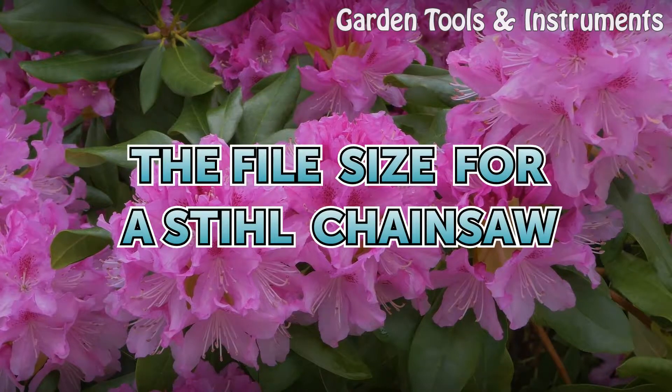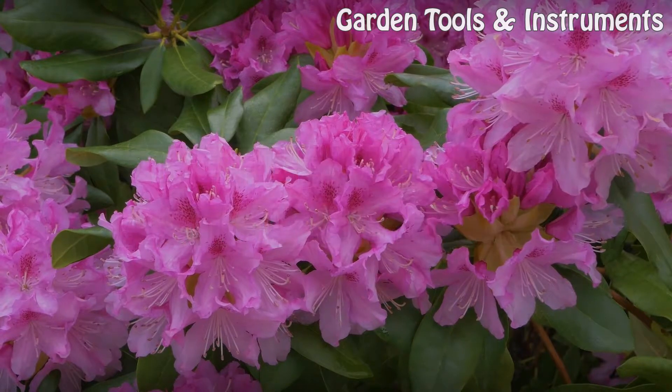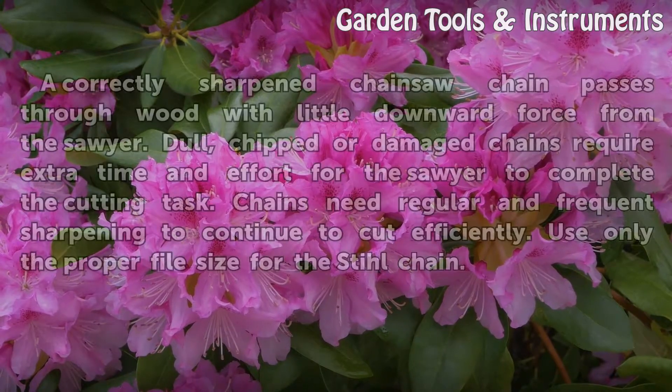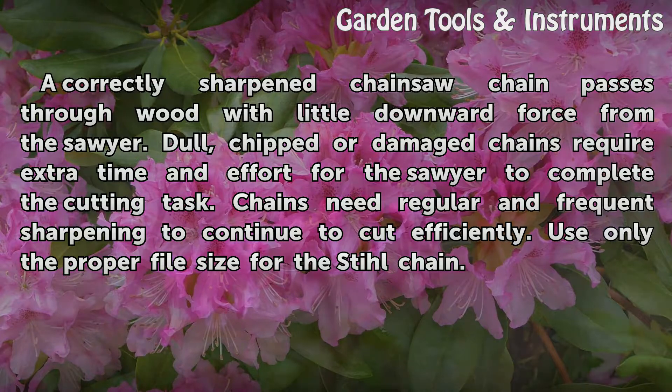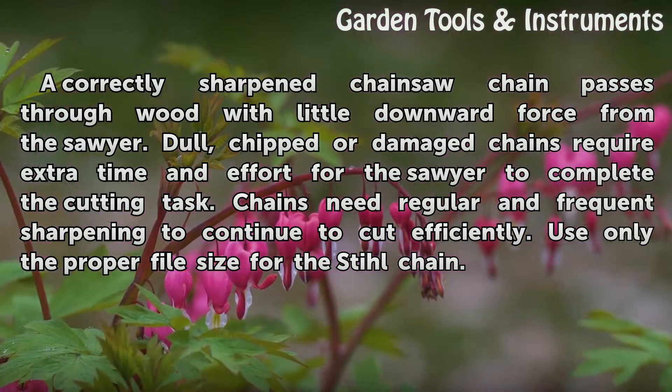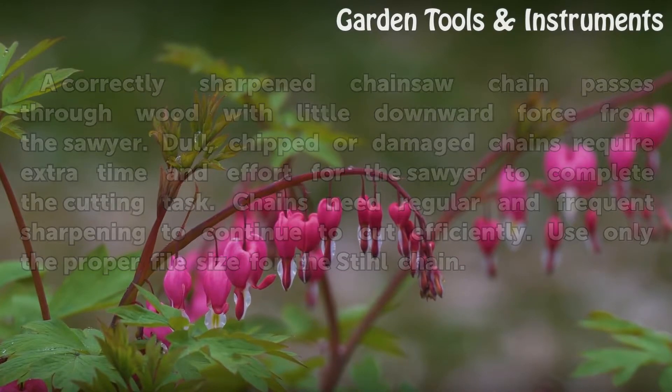The file size for a Stihl chainsaw. A correctly sharpened chainsaw chain passes through wood with little downward force from the sawyer. Dull, chipped, or damaged chains require extra time and effort to complete the cutting task. Chains need regular and frequent sharpening to continue to cut efficiently. Use only the proper file size for the Stihl chain.